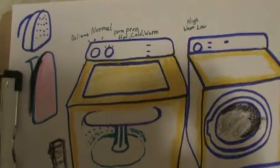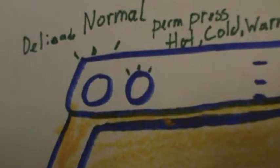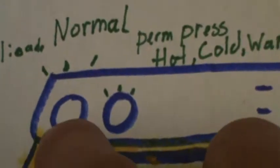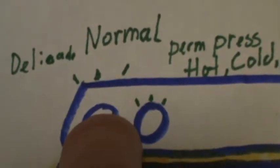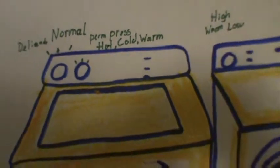Between the wash cycles, most washer units have knobs you turn — one to the left for hot, warm, and cold water. Then you can change the settings for delicate cycle, normal, or permanent press. These are the main wash cycle options you'd be working with.